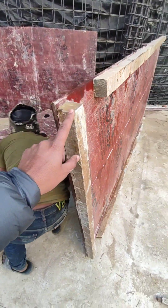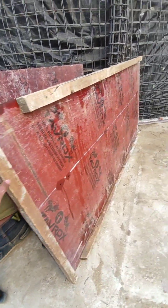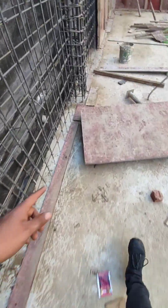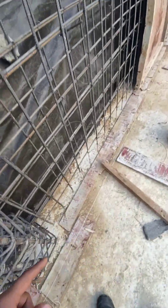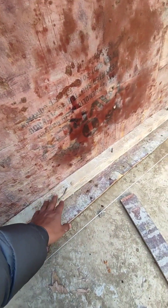The line is a pattern like this. I will fix it just like this, with a little bit of movement to align the position.